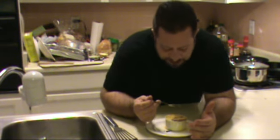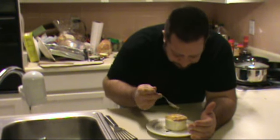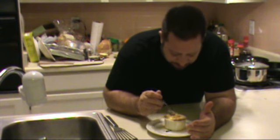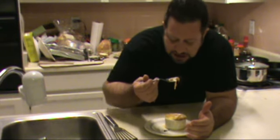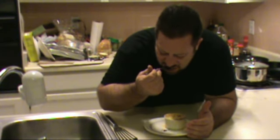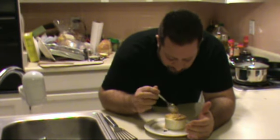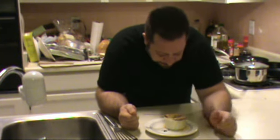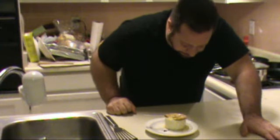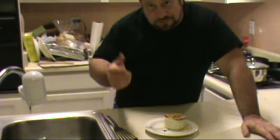It looks absolutely phenomenal. You break through that little crust of cheese and bread and you see that rich, beefy, oniony broth underneath. The smell is absolutely phenomenal — it's so warm and inviting, real comfort food. You've got that nice toasted crouton under there and some of that nice melted cheese. As long as you don't burn your tongue off, it's absolutely phenomenal. Go ahead, give it a shot, try it. It's a great recipe. I hope you learned something. Come on back.